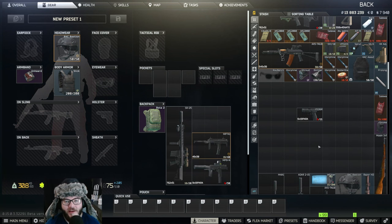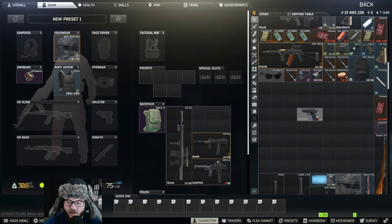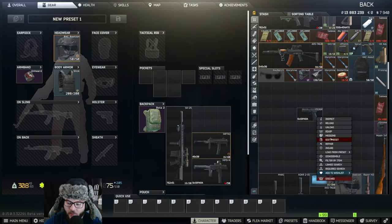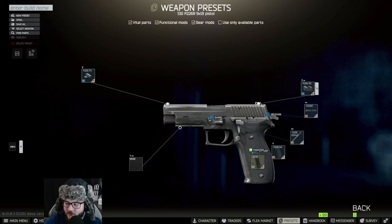Hey guys, welcome back to another UnknownHD video. Today we're going to be talking about Gunsmith Part 9 — that's going to be the P226R, specifically the Sig. You're going to want to buy one of those, right-click on it, and hit 'Edit Preset'.